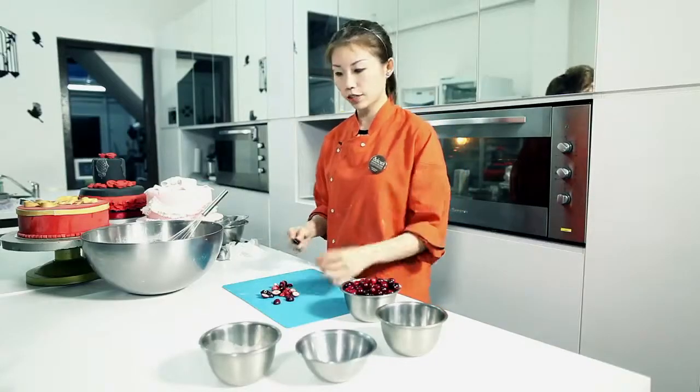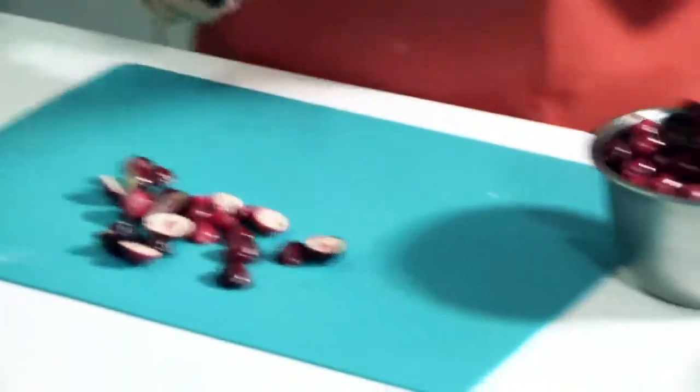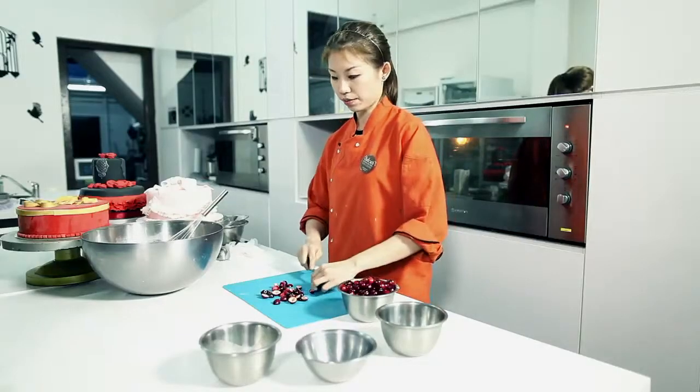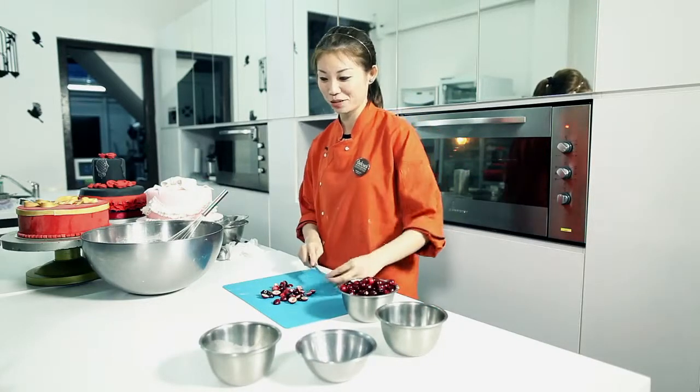For babies as well, around one and a half to two years old, they are able to start taking berries in their diet. Cranberry also adds as a very good vitamin C source. So that's where all the health factor goes in, and you'll definitely enjoy it as much as I do.